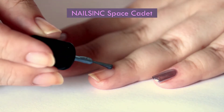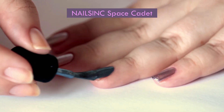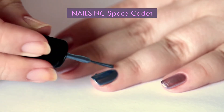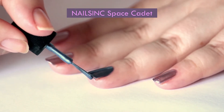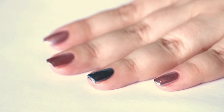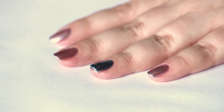For my ring finger, I decided to do an accent color. It's gonna be this gunmetal blue called Space Cadet from NailSync — again, it's a type of polish with metallic foil finish. This one is super opaque even on that first coat, and I love these two colors together.